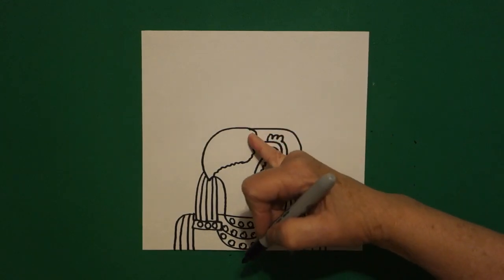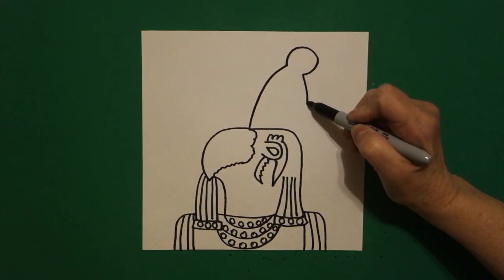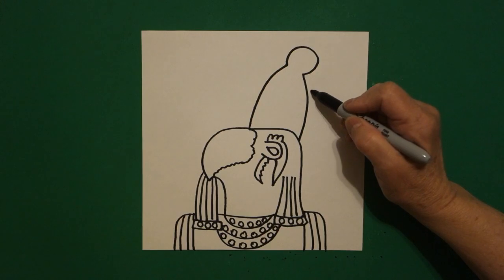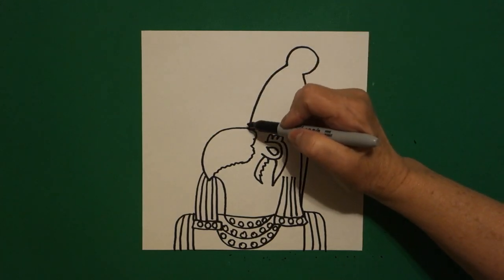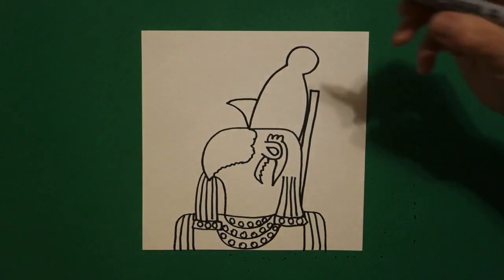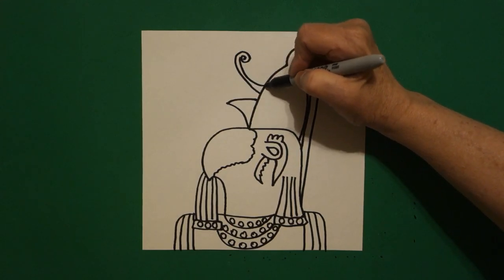Now come all the way back up here where our first dot was. We're going to draw a curved line, big curved line up, little curved line out, in, big curved line back, and connect. Starting right about here, we're just going to draw a little straight line across. And now we're going to draw a straight diagonal down until it hits. On the right, come on the left, we're going to draw a slightly curved line out, straight line in, connect. And right here at the top, we're going to draw a curved line, spiral, and then come back down, curved line down, connect.